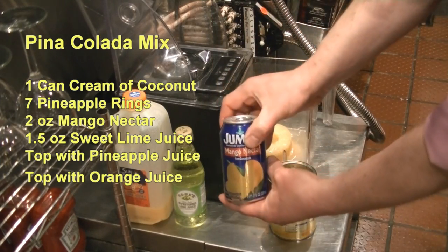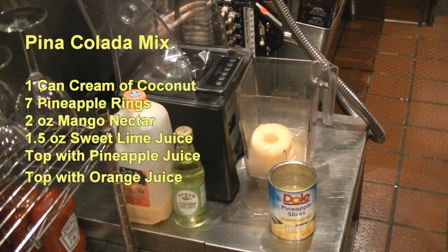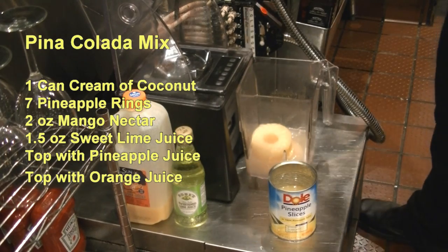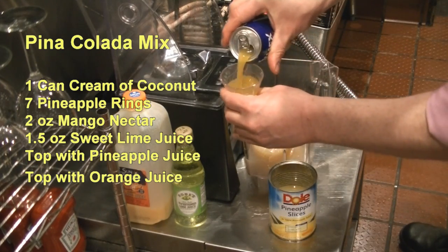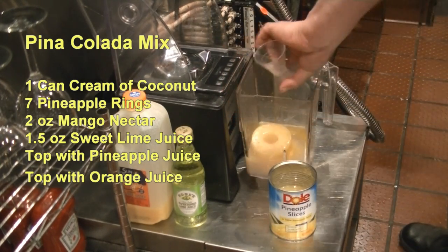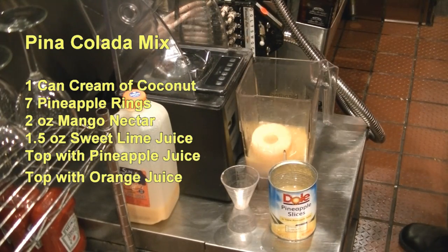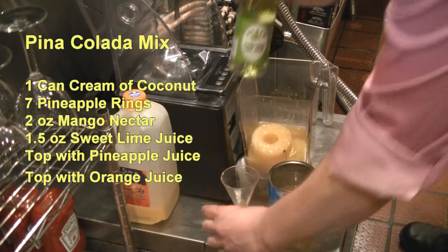This is my secret ingredient — you're going to use mango nectar. You're going to use two ounces of the mango nectar. And then in addition to that, you're going to use one and a half ounces of the Rose's sweet lime.